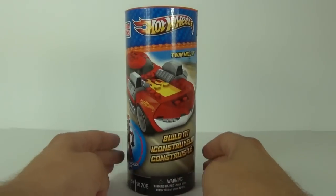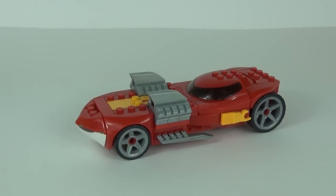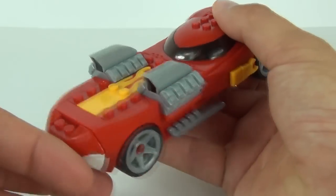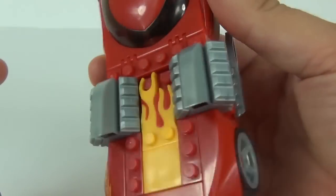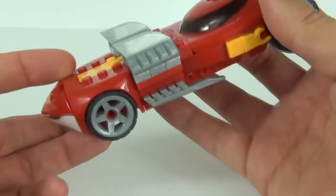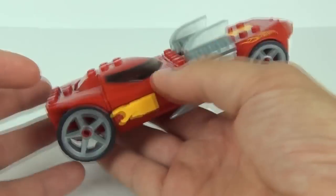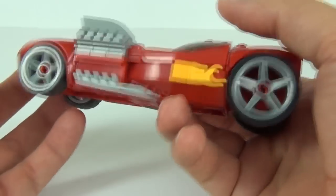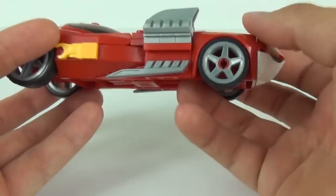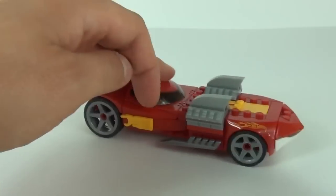Here is the Twin Mill all constructed. We have these large engines to the front with the air intakes — it looks very meaty. The flame brick, which is actually a brick, is a really nice design piece. To the front you can see the grill, and the rear also looks very meaty with flame pieces to the sides and blade-style pieces along the underside of the car.